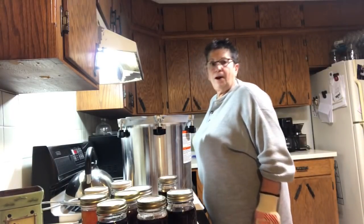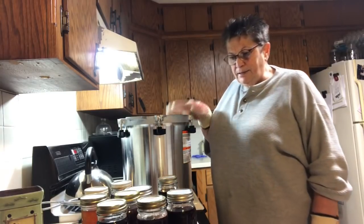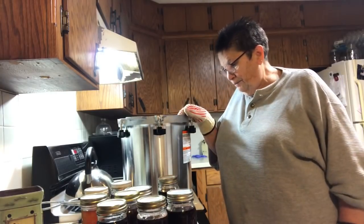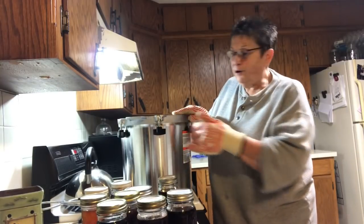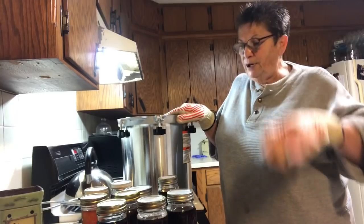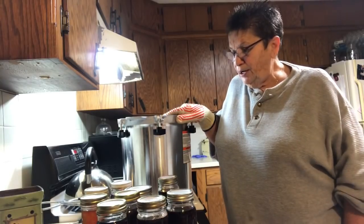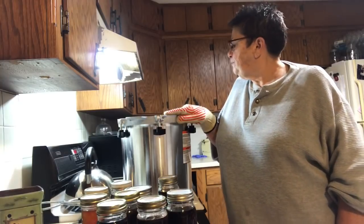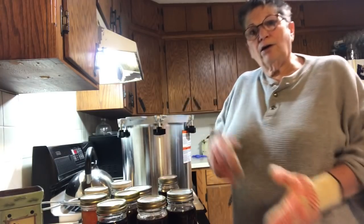Anyway guys, this is my little playing with the cinnamon girl canner and doing two layers - that was fun! I got twice as much done in one canning session. I'm gonna get this uploaded - talk to y'all later.